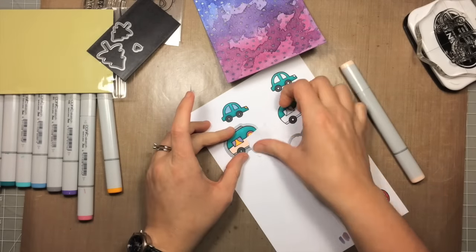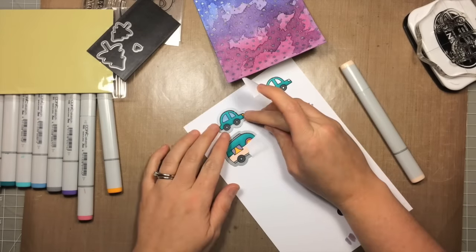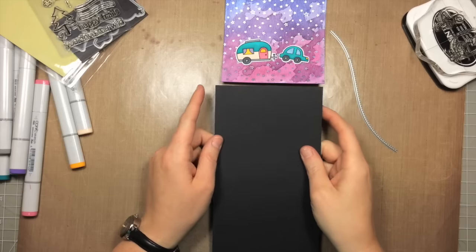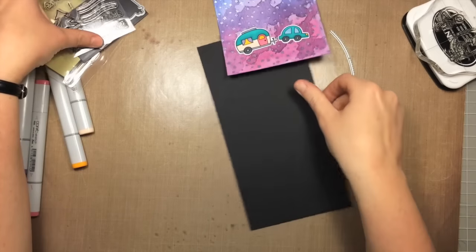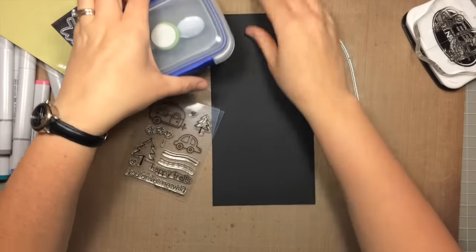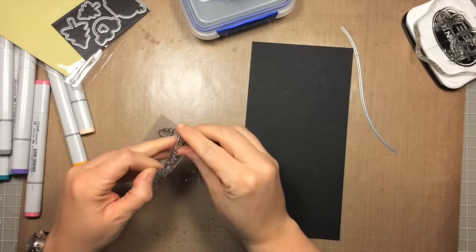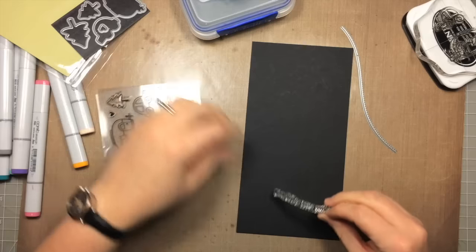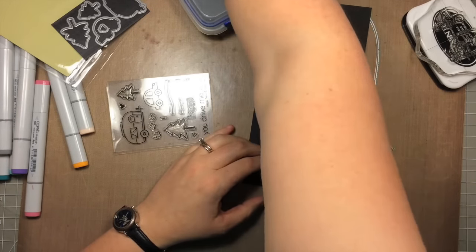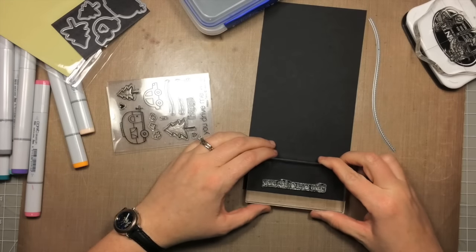I'm using the coordinating dies to cut these out, using a little bit of Post-it note tape to hold them in place, then running them through my die-cut machine. Now I'm making the base of my little scene using a piece of black cardstock for the silhouette look. I want the sentiment right along the bottom, so I'm stamping it first — I'm using the 'you drive me wild' sentiment from this set, stamping it right along the bottom.